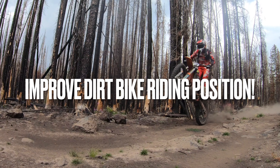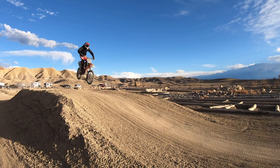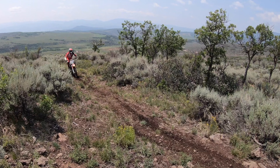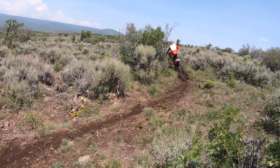In this video, I want to teach you how to improve your dirt bike riding position. What's up Rad Family, I'm Dakota Freeman and welcome to the Rad Adventure Dude channel. When we want to learn how to ride a dirt bike with the proper riding position, it's going to be so important that we learn how to stand on our dirt bikes. Standing is honestly one of the most important things we can do when we want to ride faster and become a better dirt bike rider.